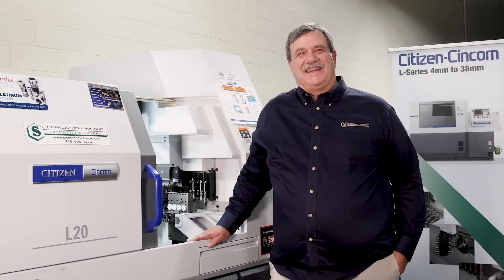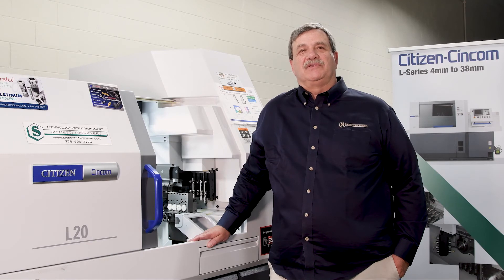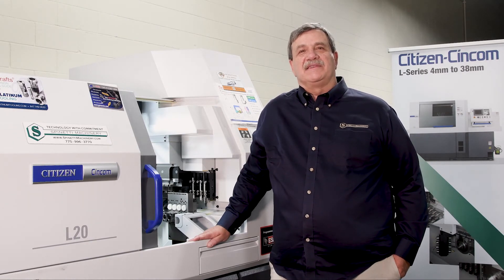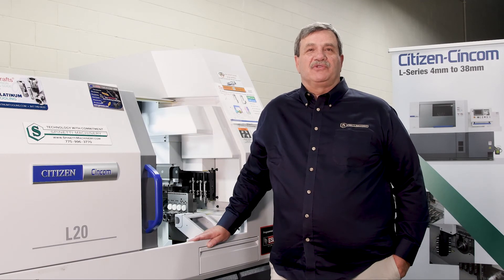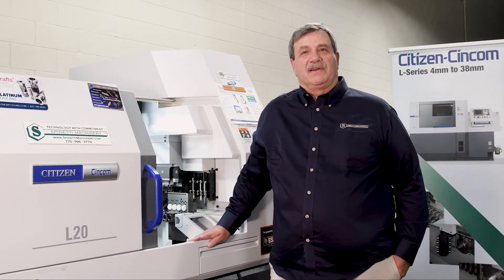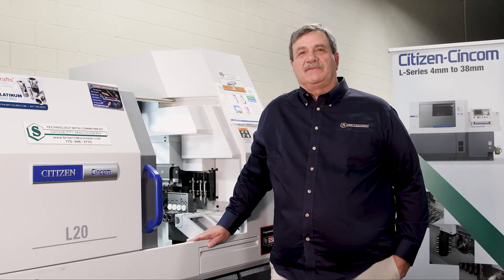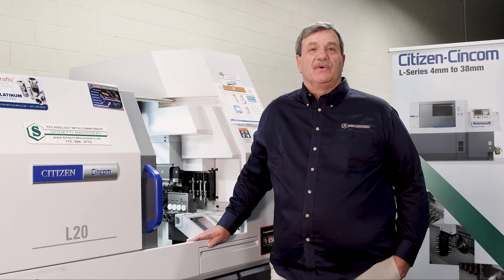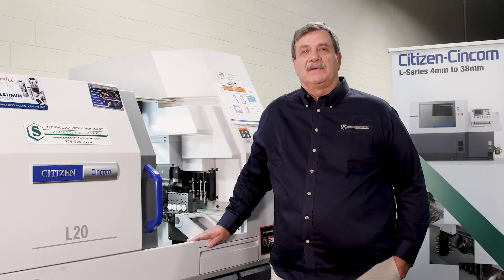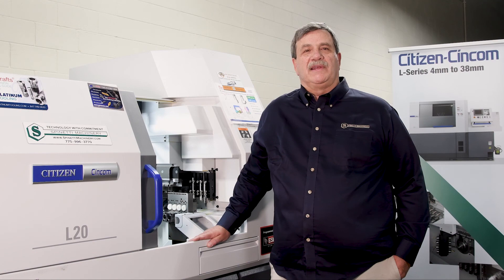Thank you for joining us today. I hope you got a small glimpse into what the Citizen Syncom Swiss CNC machines are capable of. Thanks to the Marabeni Citizen Syncom New England office for the gear hobbing attachment, to Gen Swiss tooling for the three-tooth hobbing cutter and the turning tools, and Harding for the collets and our customer for allowing us to showcase the part. Visit our website at spinettimachinery.com or send us an email at info@spinettimachinery.com. Stay tuned for more to come from Marabeni Citizen Syncom during IMTS Week. Thank you.